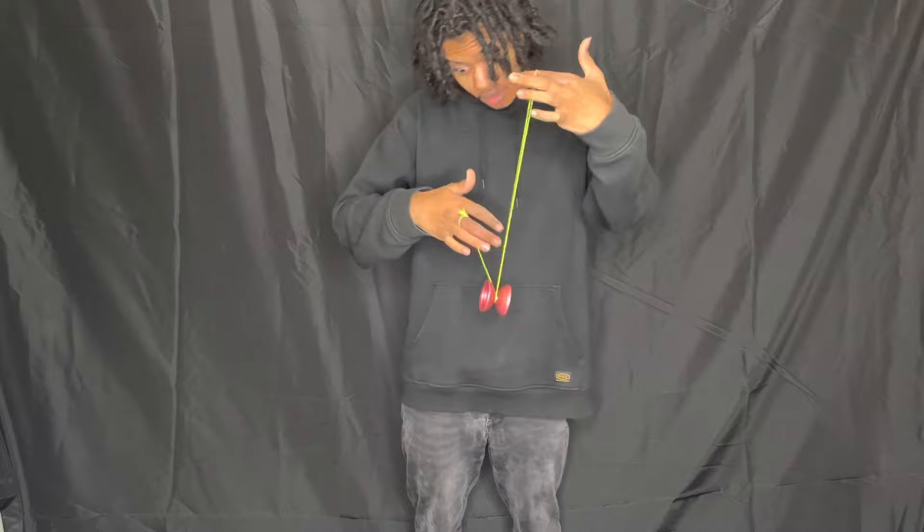Now a common mistake is the yo-yo tilting. To fix that, just tilt your hand the opposite way the yo-yo is tilting, like so.